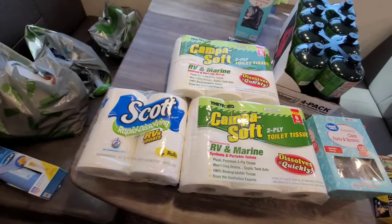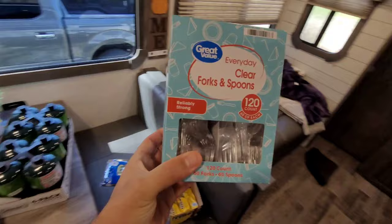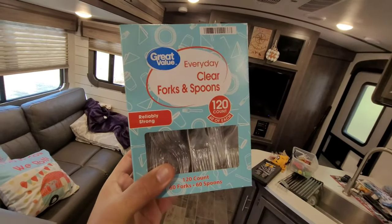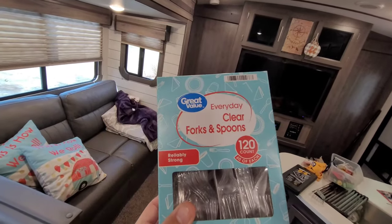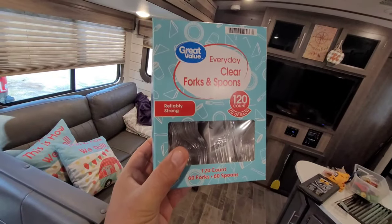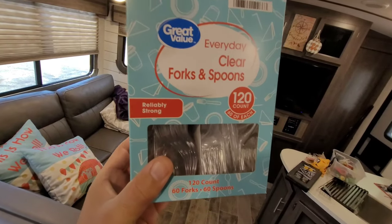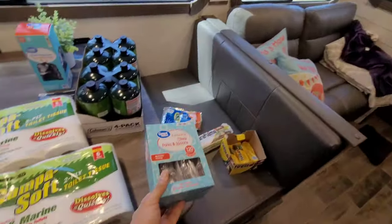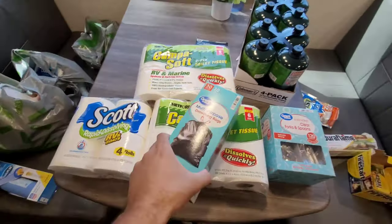From that we move on to plastic utensils. If you can find reusable camping gear sets, those are better for the environment. If not, pick up one of these boxes for about four or five dollars — spoons, forks, and knives. These will last you for the season or several trips, and they're also great if you have a big party at your campsite.